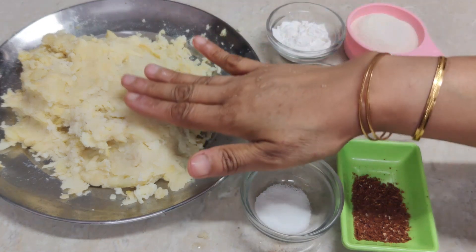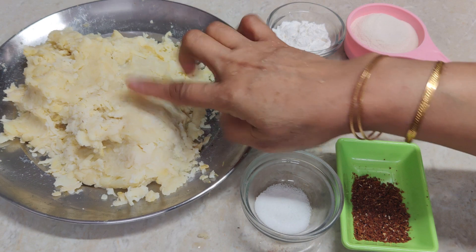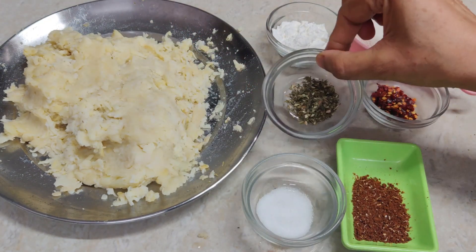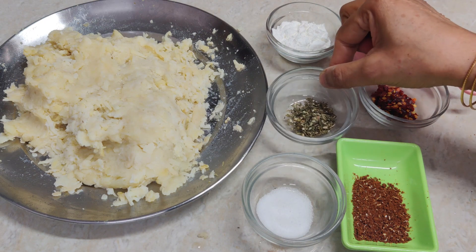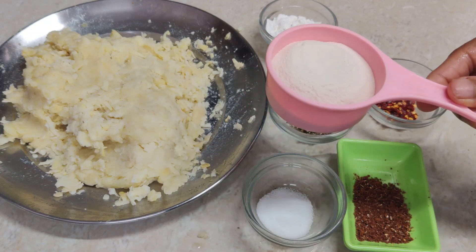You can see the garlic potato bites. I have used 1.5 kg of aloo — boiled and mashed. It should be soft. You can add mixed herbs — about 3 to 4 teaspoons. Then 1 tablespoon corn flour and 5 tablespoons rice flour.